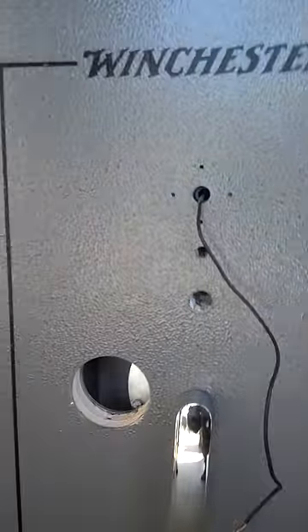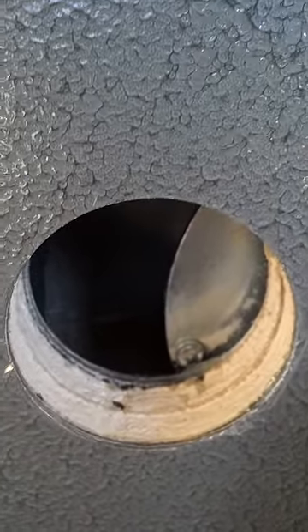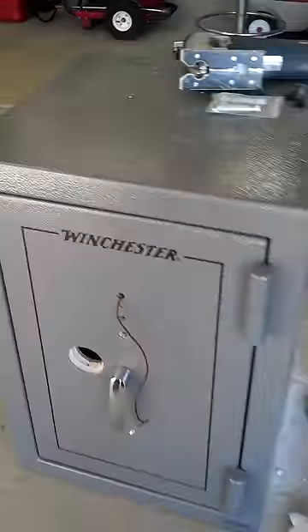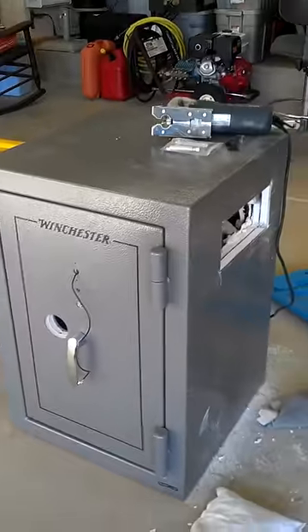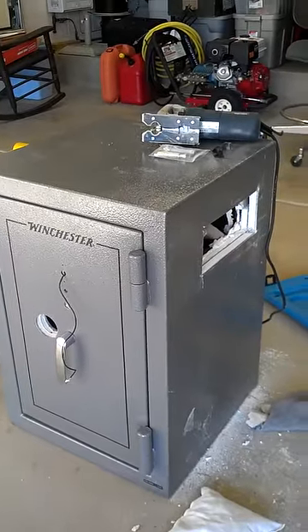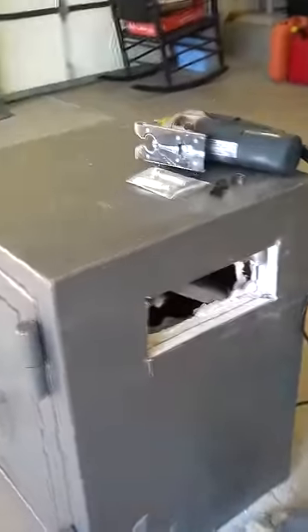The safe has a limited lifetime warranty, but as you can see from where I cut the hole in it to get my belongings out, it's basically a sheetrock box with some tin wrapped around it. So I would recommend if you're looking for a good safe for your belongings, go somewhere besides Winchester. These are basically Chinese imports and they do not stand behind them.